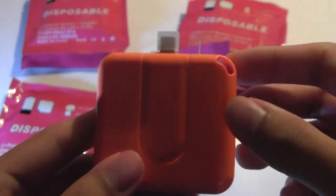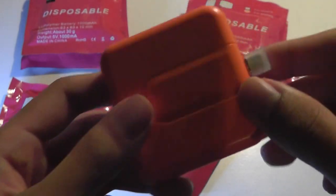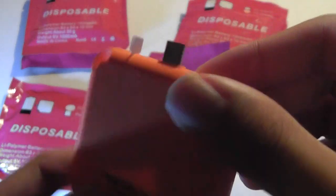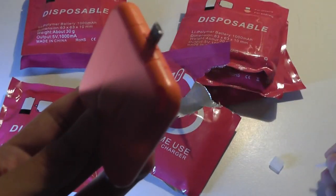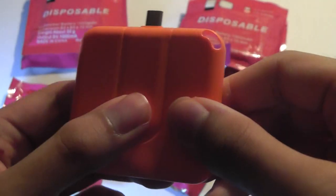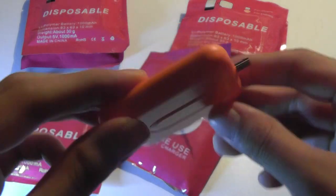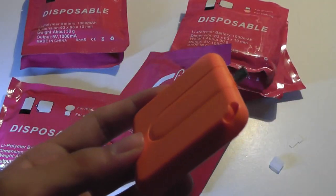There is a lanyard strap as well, so you could potentially hook it up to a backpack for storage. There's a little cap that protects the charging port, and there is a tab here which you have to tear out to start using it when you want to plug it into a phone. On the back there's some basic info about the capacity. It's actually surprisingly well made — it feels really solid — so it's a little bit of a shame that this is only a one-time-use charger, because the build is actually quite nice.